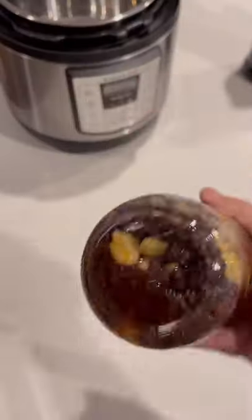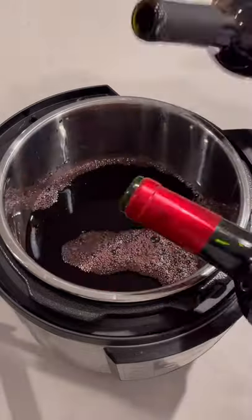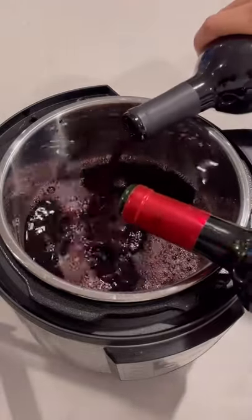And here's what it ends up looking like. On the next day, 30 minutes before serving, combine one bottle of port with two bottles of dry red wine.